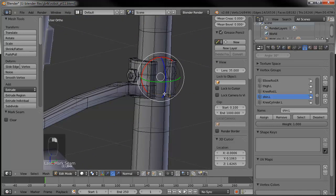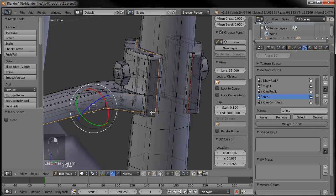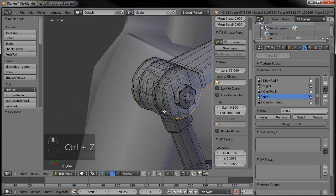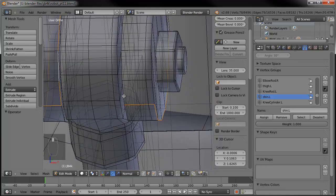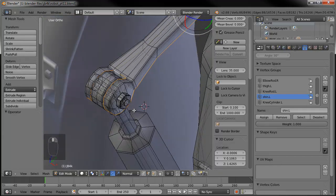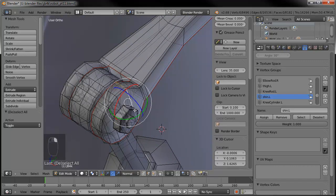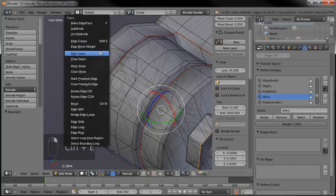Same thing here on this hinge down here — let's add a loop around there, and then around there, and there. I apologize if the material in this particular section is very dry, but it's very tedious work. I guess I could tell you some jokes — guy walks into a bar, falls down, gets a headache. Select the right one, there we go. Mark the seams.